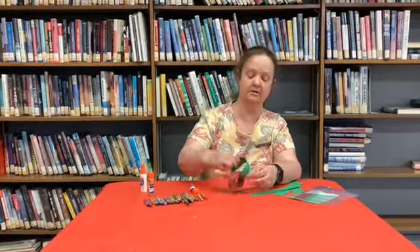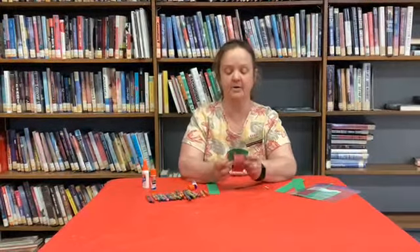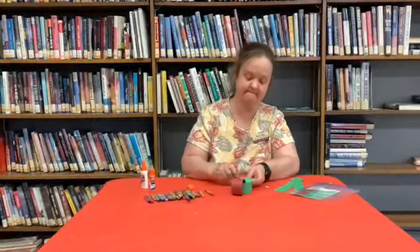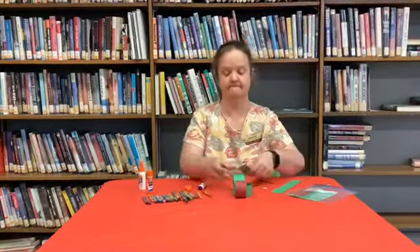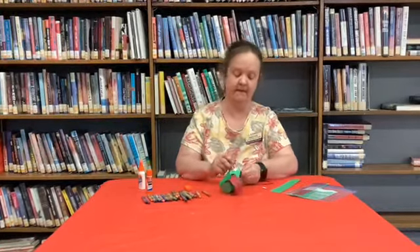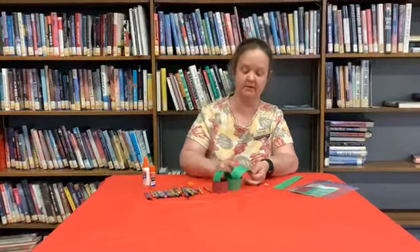You are slowly going to be making a caterpillar. You might have to count to three on the edges, and if you're using a glue stick, use lots and lots of glue — don't be shy. Then number three and number four.